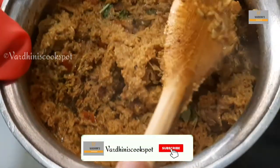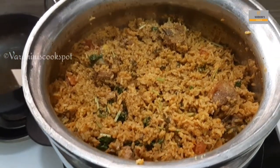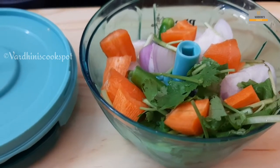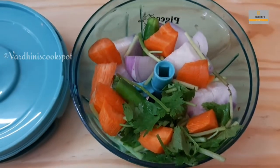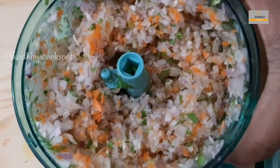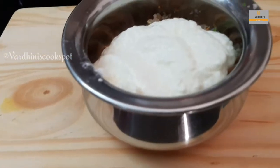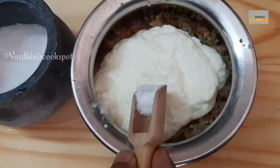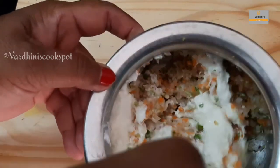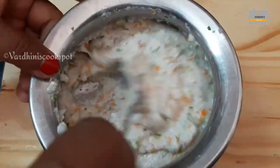Our aromatic, super delicious mutton biryani is ready to be served. To accompany the mutton biryani, my amma is preparing raita. For that, we have taken onion, carrot, coriander leaf, and green chili in a chopper — chop it finely. Add in curd as needed and salt, give it a mix, and our raita is ready. We make this raita whenever we make any type of biryani.